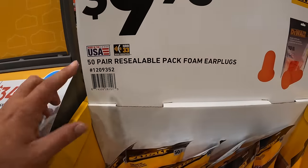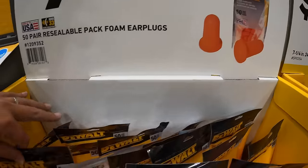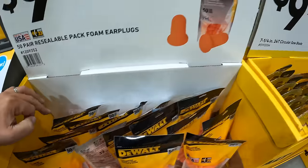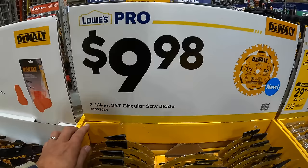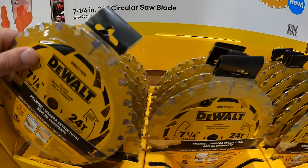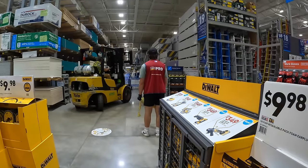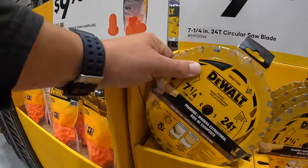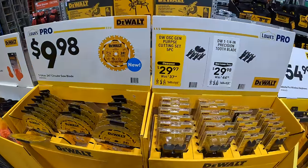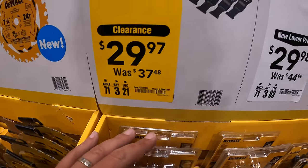$9.98 for 50-pair releasable foam earplugs. $9.98 for a 7-and-a-quarter inch 24-tooth circular saw blade. The oscillating cutting set, five-piece, is $29.97.